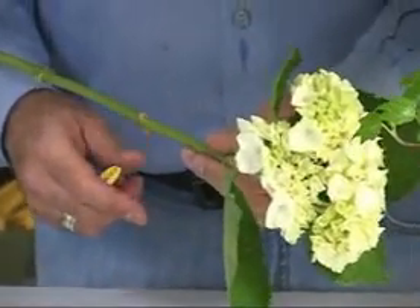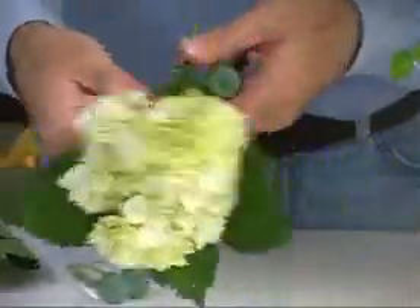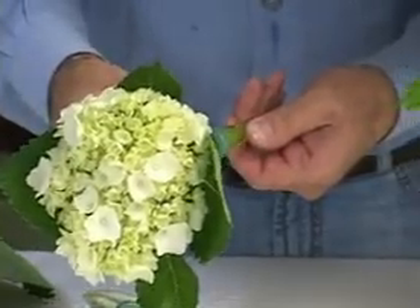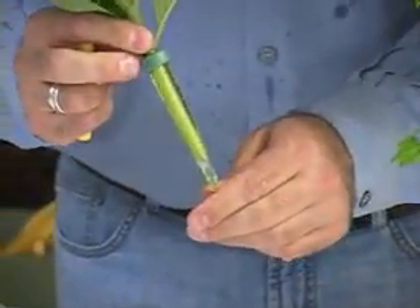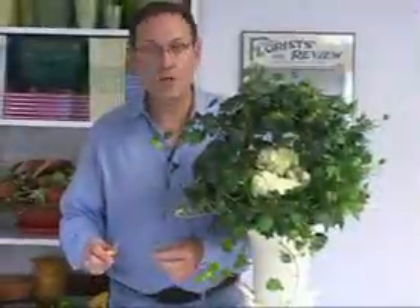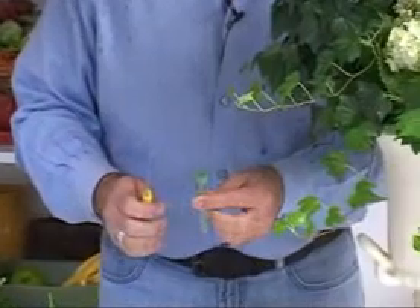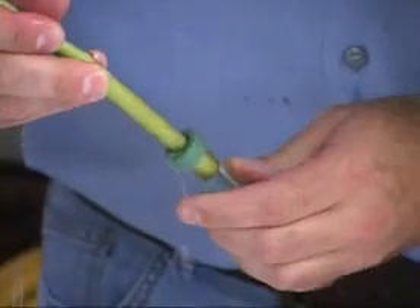When I begin adding flowers to the plant, I start with the largest blossoms first. I simply cut the blossom and place it into the water pick, making sure that the stem goes all the way to the bottom of the pick so it will be able to drink every bit of water that's inside the pick. Now I just slip the water pick into the soil of the plant to create the arrangement. If the stems of your flowers are particularly large, take your knife and slice the top of the water pick so that the stem will more easily fit into the space.